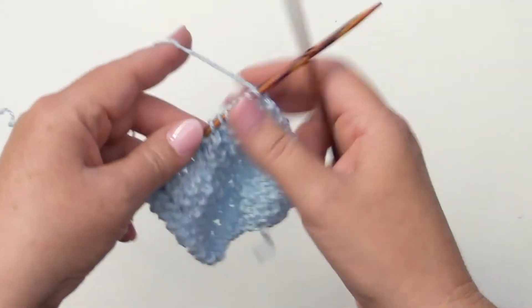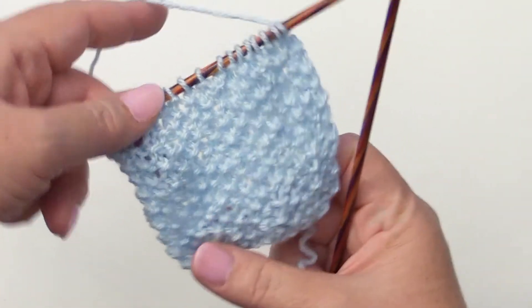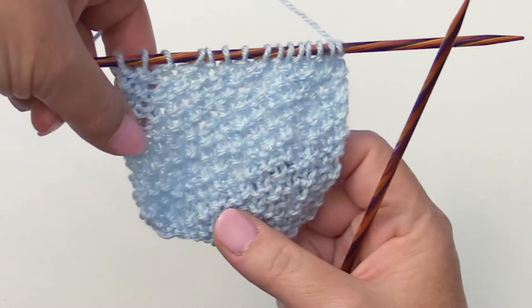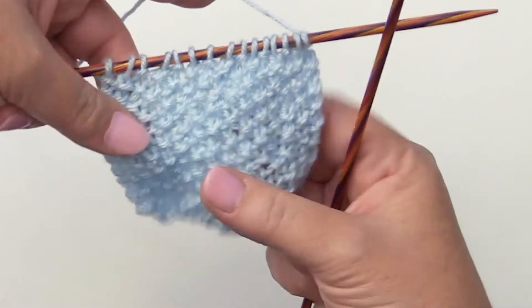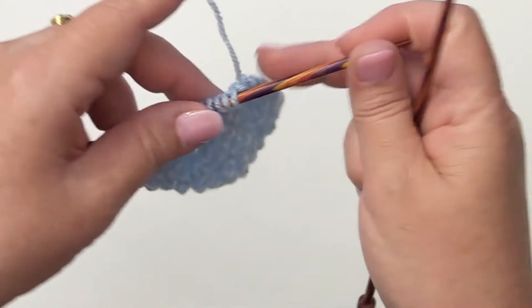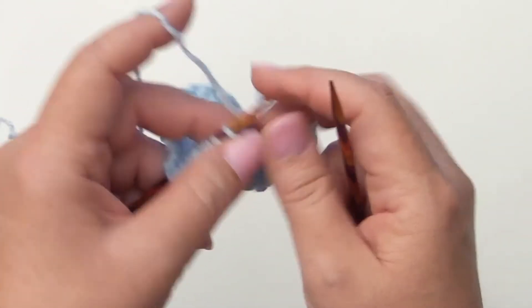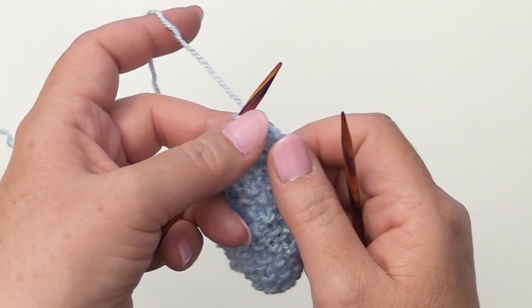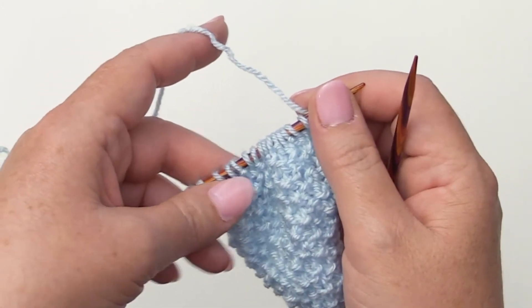So I have already done 20 repeats of the pattern stitch. You'll be amazed at the seed stitch because it really is just one row repeat that you do over and over, but it gives you this great texture. So let's get started. You'll be working in multiples of two plus one — for this one I cast on 15.